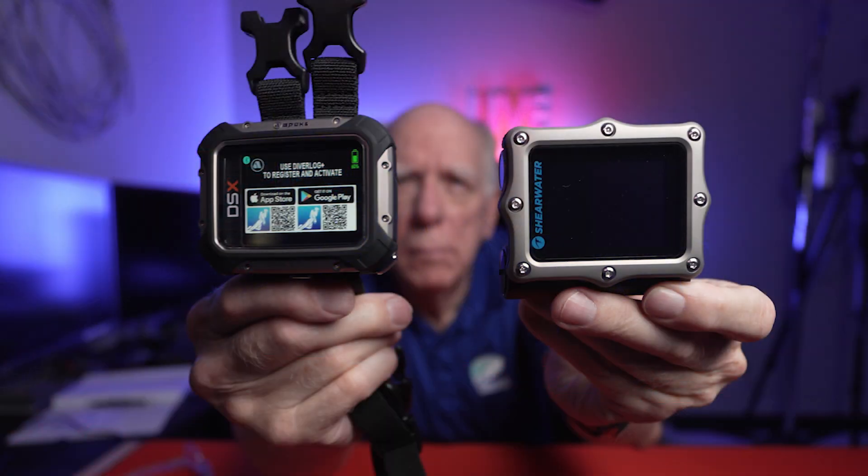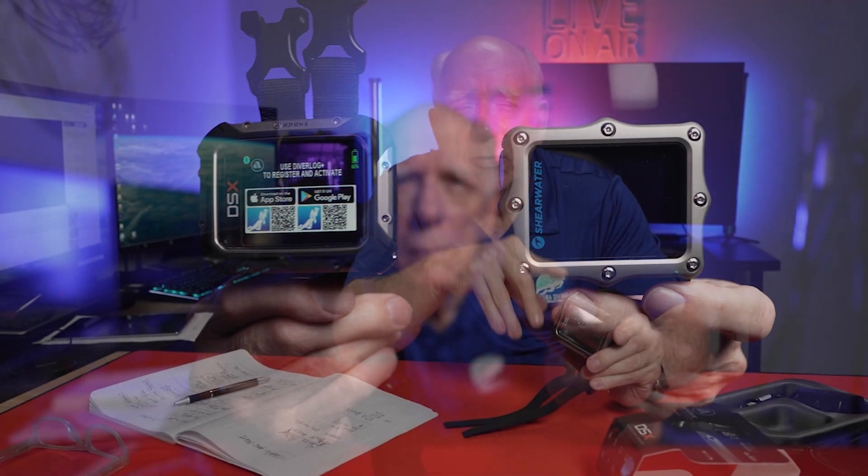I did some comparisons on size. The DSX appears to be — and I didn't do measurements, I'm not going to take a caliper and do all that stuff — but I compared it, and as far as the case size goes, it's almost identical. This may be just a little bit slimmer as far as the case goes. The screen is virtually identical, and yes, it's got the color screen, just like the Perdix does.